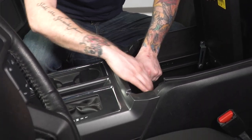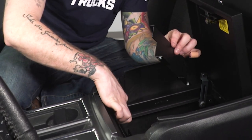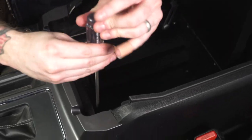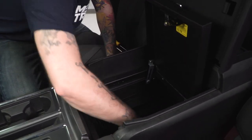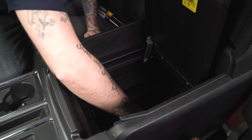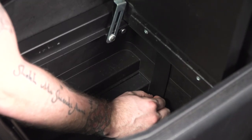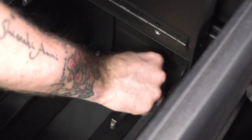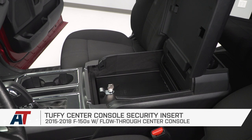With the rear bracket secure, the last step is securing the front bracket. Slide it in between the console insert and the plastic lip on top of the console, line up the threads with the holes underneath, then grab the last two screws and thread those through. That secures the Tuffy console insert to the console itself. The final step is inserting the spacers that connect to the legs underneath, to make sure the legs don't collapse while you're driving. Once your leg spacers are lined up with the threads on the legs, tighten down those last little screws included with the kit. That wraps up our review and install of the Tuffy center console insert for your 2015 through 2018 F-150.